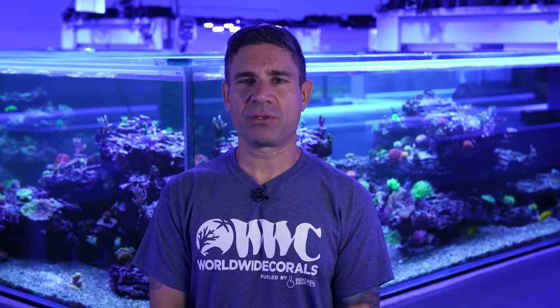On our next episode you'll be watching System Number 12 — it's our Chromis Reef. There's going to be plenty of information on that reef as well. In the meantime, don't forget to subscribe and like our channel. Thank you very much, we'll see you guys soon.